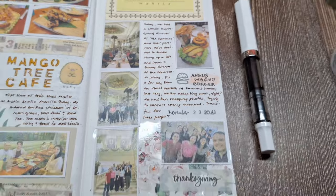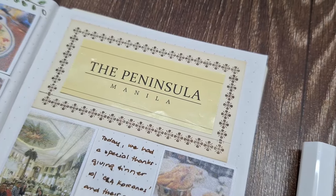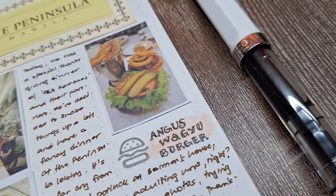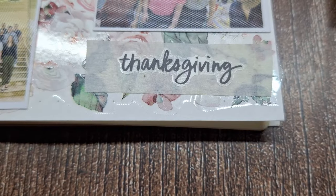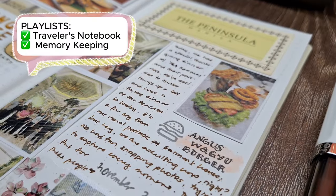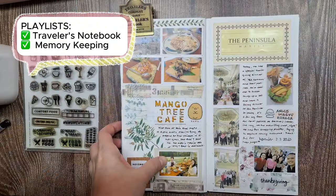Thanks so much for joining me in this journaling session. Now I'd like to know — do you have long-time friends you still keep in touch with? How do you celebrate your friendship? I'd love to hear your stories in the comments below. And if you're interested in more memory keeping inspiration, don't forget to check out my Traveler's Notebook and Memory Keeping playlists, where I share how I document other special moments and travel adventures.